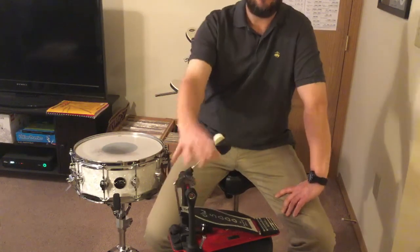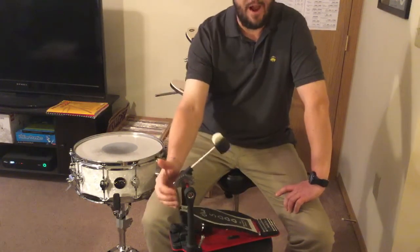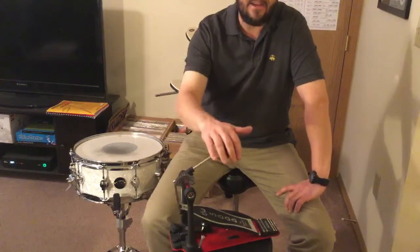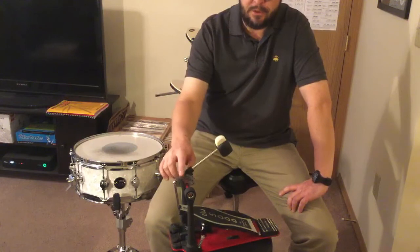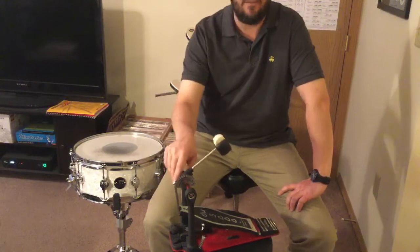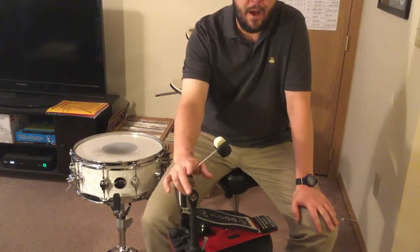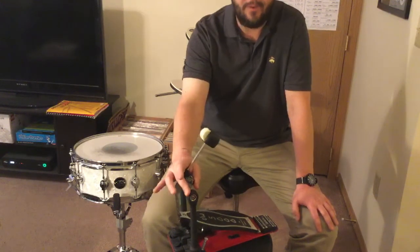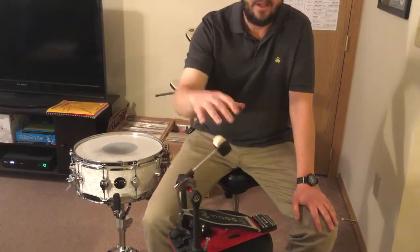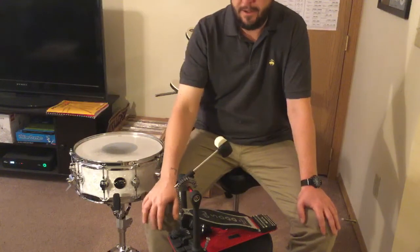The DW5000 came out first in 1977 with a nylon strap — the nylon straps they had gotten from Camco's old parts. Then in 1980, they introduced a chain drive. This is a double chain model here, but you can still get it with a strap, a single chain, or even a direct drive. Then in 1983, they launched the double kick pedal, and drumming was forever changed from that moment on.